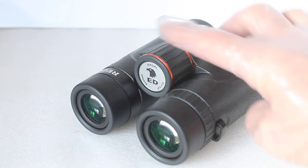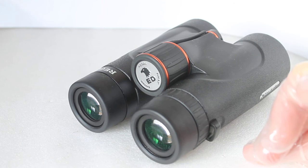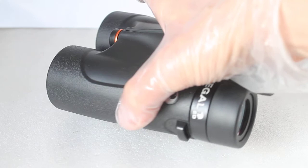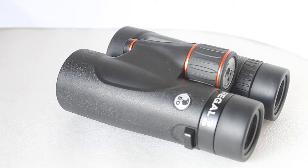Not the lightest in class, but as mentioned, that's because of the build quality and the built-in flat field technology with the field flattener in each barrel. Lovely wide eyepieces, very user friendly, and I found that when viewing for a long time on the same subject there is no eye strain whatsoever. A great set of binoculars if you're out and about — and if you're not a fan of the neck strap, there is the chest harness included, making them very good value for money.